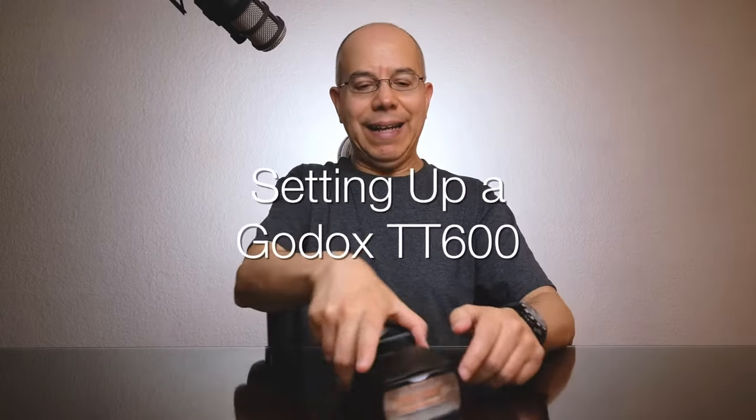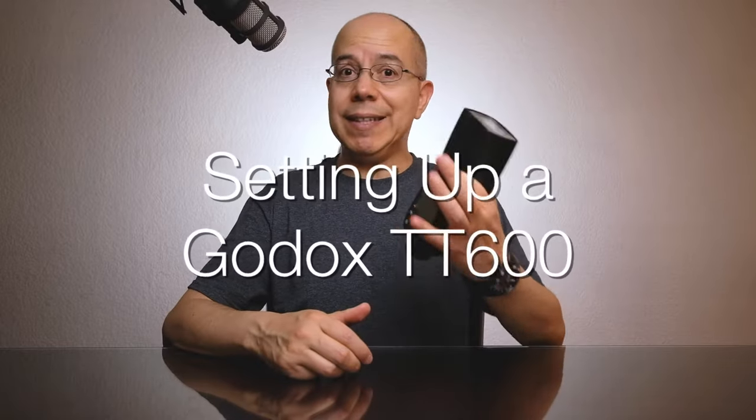What do we have here? A Godox TT600. Let's set it up today in the studio. Hello everyone, my name is Alex Silva. Today, let's set up a Godox TT600. This is actually a very popular flash, mostly because it's the manual version of these hot shoe flashes from Godox.